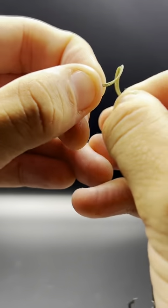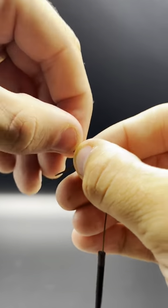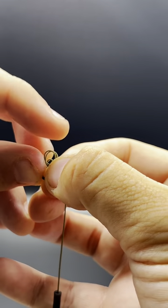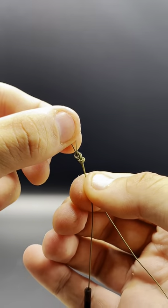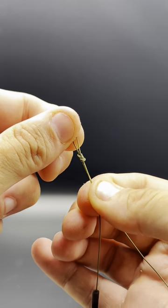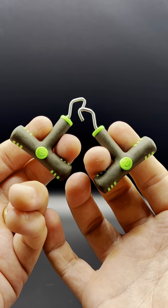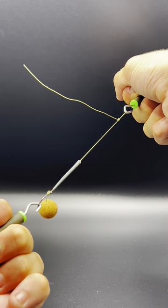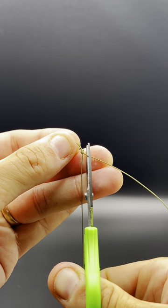I make my hair rigs about seven or eight inches long and I use a figure of eight knot. To do this make a small loop, pinch and twist anti-clockwise 180 degrees and then feed the tag end back through. Now you can see why it's called a figure of eight knot. It's really important when you make your knots to make sure that you moisten them down. Use some saliva, grab yourself some knot pullers and give that rig a good snug up. Now you can snip off your tag end.